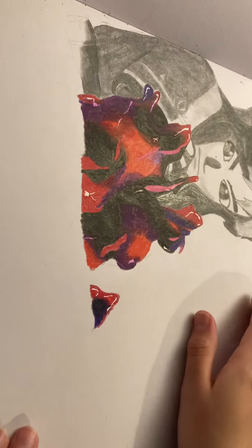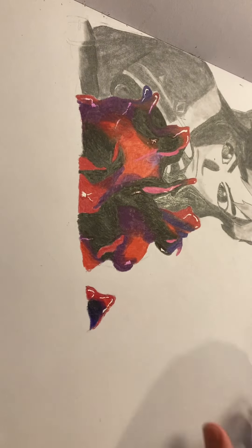This is a Link drawing I did. I posted a video of this, but it was a short and not a full.